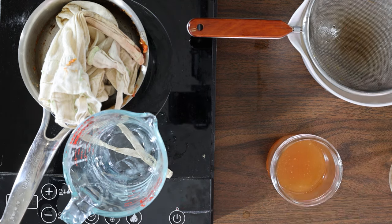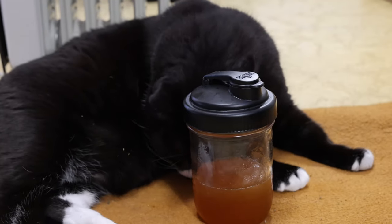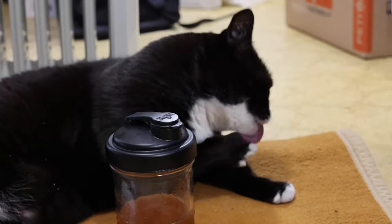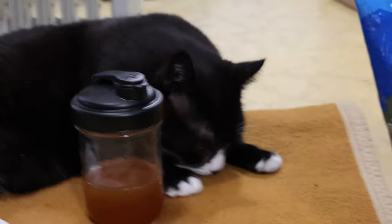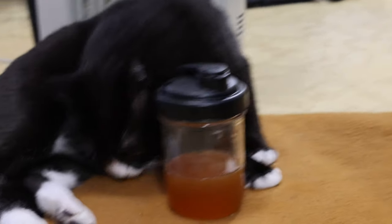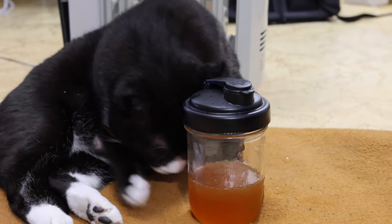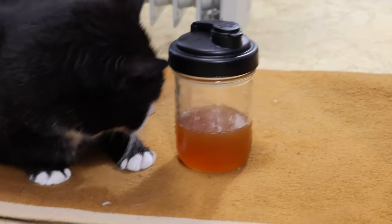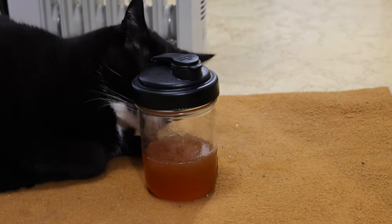Rose hips contain a soluble fiber known as pectin, which is what we often use as a thickener for jams and jellies. When heated in liquid, pectin expands and turns into a gel. This is a great feature but a little unpredictable among different types of roses. If this is your first time making the syrup, I would recommend using a container with a wide opening just in case your syrup decides to become more of a jelly — it will be delicious no matter what.